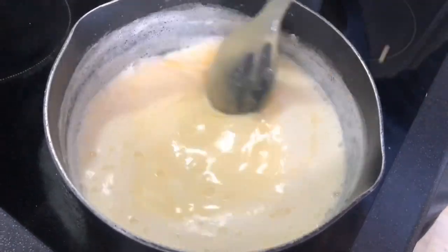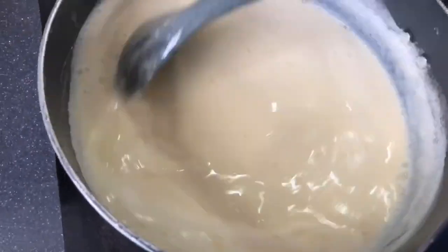When it gets thick, you're going to make the custard ready. Then you add jellies and cake, and add custard on top. And you add fruits. So this is a simple way.